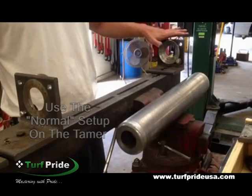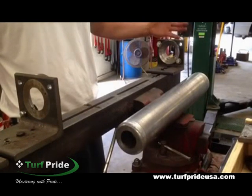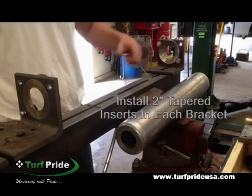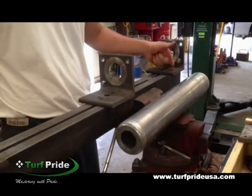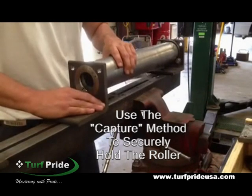Use the normal setup of the tamer. The left hand bracket is positioned so that the face of this bracket is even with the end of the slot. Install 2-inch tapered inserts in both brackets. On both brackets, the bottom legs are pointing to the right. Place the roller between the brackets and tighten them securely.